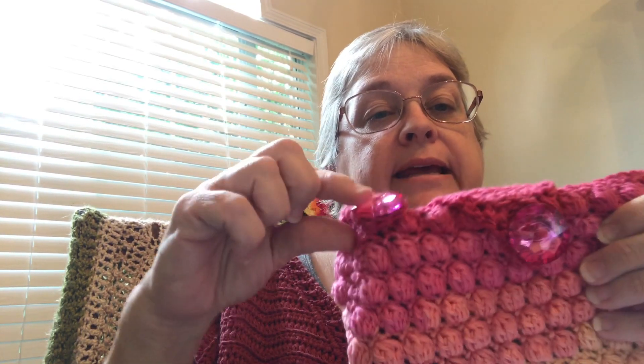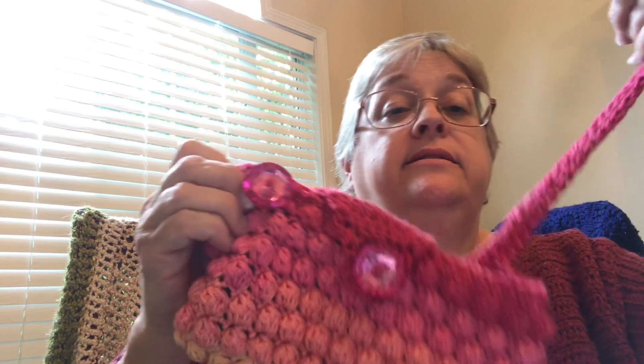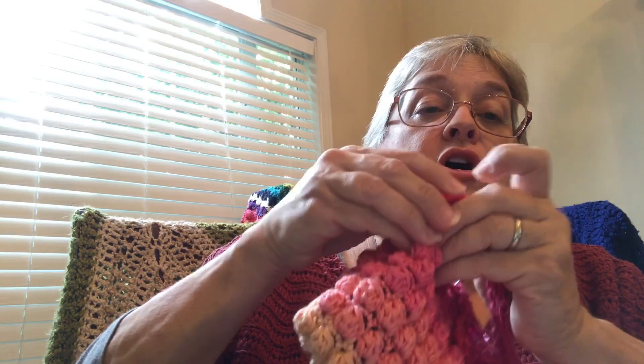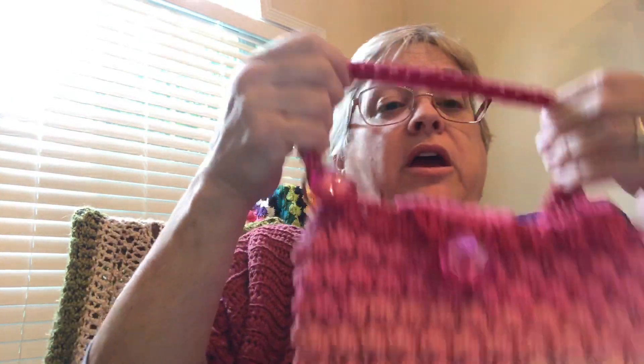I used a couple of bling buttons that I had from a previous project, and I put a ring on it so you can hook it to your purse with a clip. Or you can use the strap — you take it through the ring and button it on, and you can do that to your purse as well if you don't have a hook to clip it on with. Or you can just hang on to it with this little strap so it doesn't go anywhere.